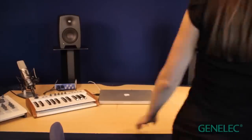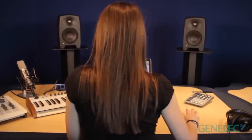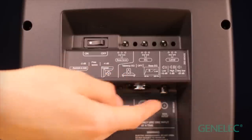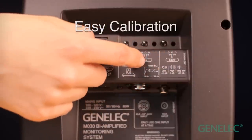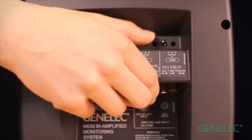They wake automatically as audio is detected again, meaning they're very energy efficient and cost little to run. They have combination jack, XLR and phono inputs, with friendly calibration tips next to the switches around the back, meaning anyone can get them up, running and calibrated easily.